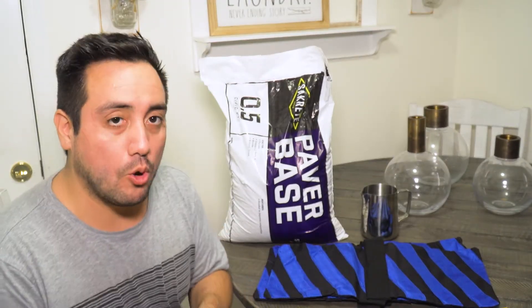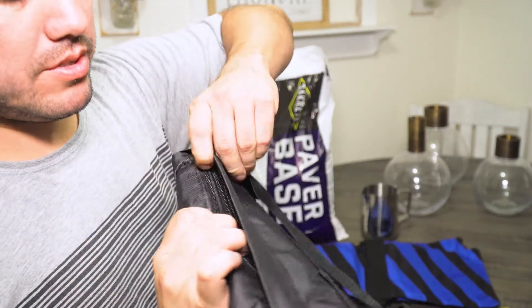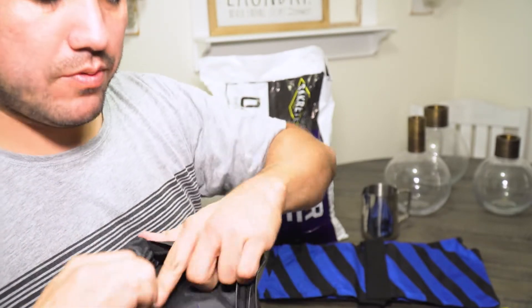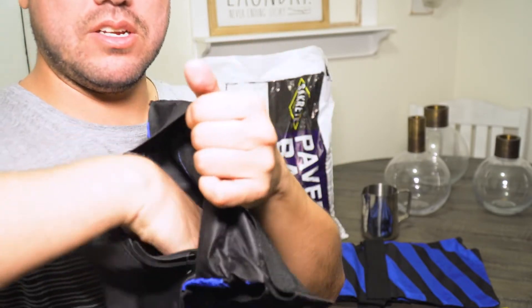So first I'm gonna open up the zipper — see there's a zipper there. You'll notice it also has another zipper under there. It's a holdback to keep the dirty sand from getting all over your set and your cameras. So there is the space right there that the sand is gonna go into.